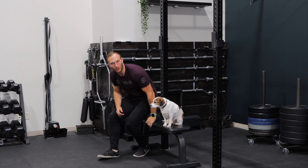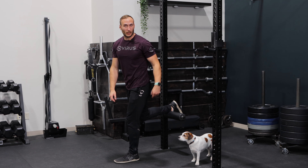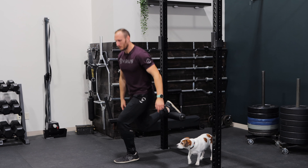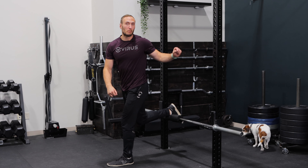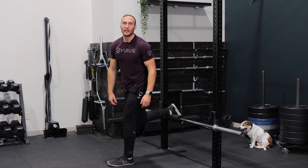Let's talk about how to do the Rear Foot Elevated Split Squat. Number one, you need something to put your foot on. A bench is a great option. Alternatively, you could use a leg roller, and another option is to utilize a barbell and a rack. You can have a squat pad or a foam roller on the bar to make it a little bit more comfortable.